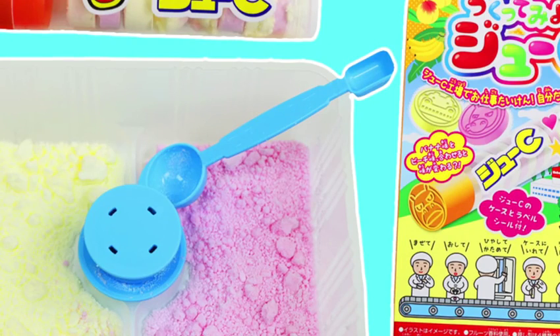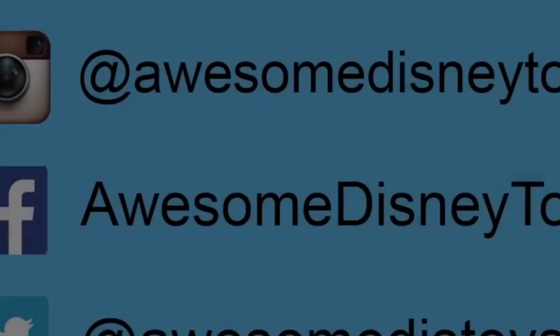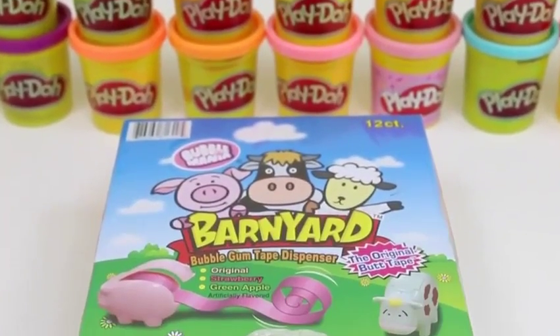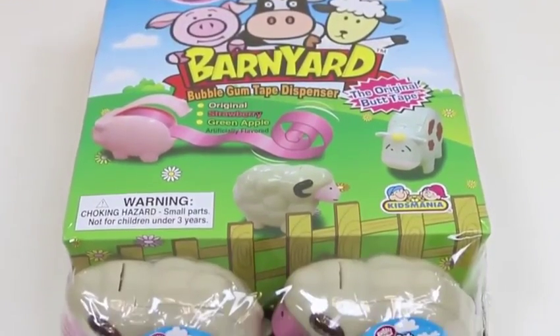Please subscribe to watch more, see you soon! Also, if you haven't done so already, be sure to follow me on Instagram, Facebook, and Twitter. The links are in the description box below.